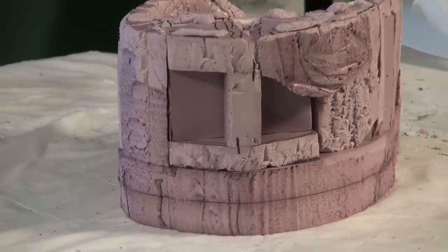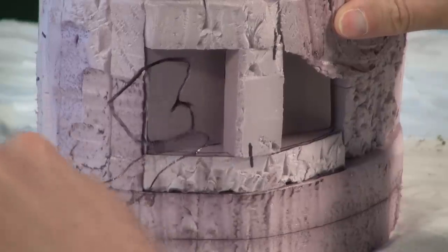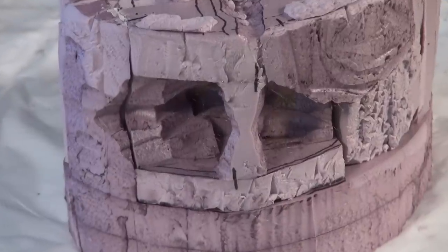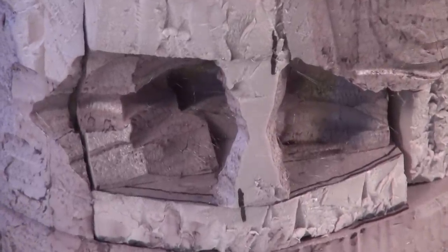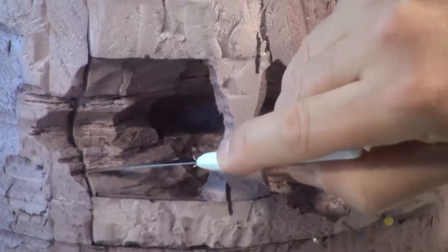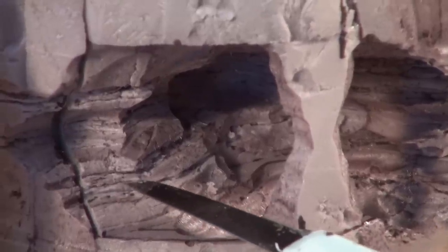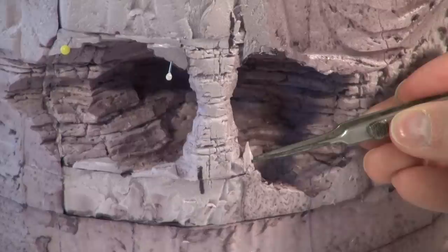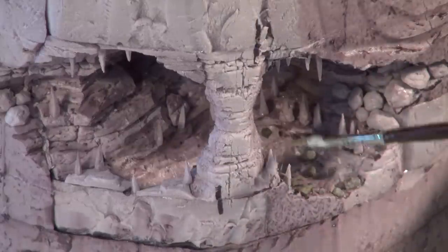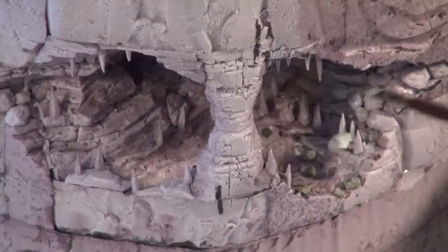I kept turning the project around, noticing this area and thinking I should carve something into it. This is how the cave started: using a hot wire, gouging into that, creating a basic shape of a cave. Looking at reference photos again and creating this indentation or suggestion of a cave, and then of course creating another water feature. Using a knife to create all kinds of texture and grooves to add to the look of the cave. Of course putting in some stalagmites and stalactites. Noticing when I was creating some of the texture in there, I was accidentally breaking off some of these, so applying some glue to reinforce those because they were so small and fragile.